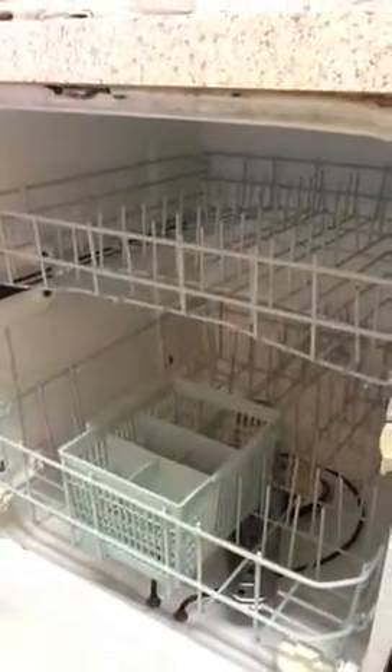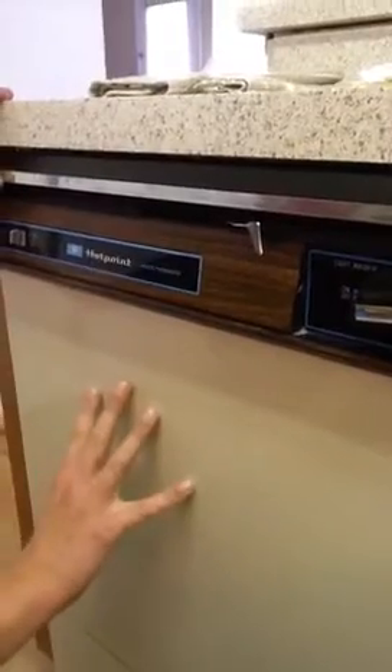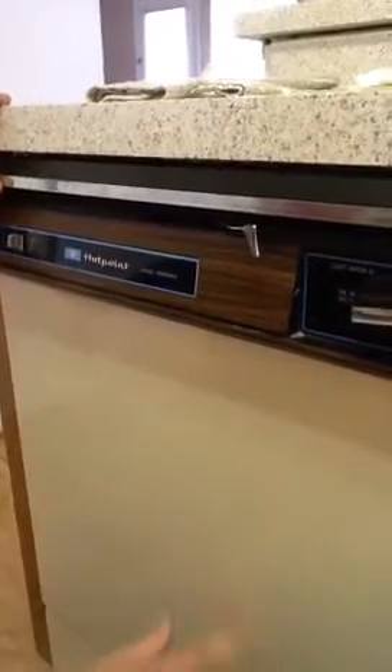you'll simply load your dishes inside of the washer, close the door, and push the latch over to the right. This allows the system to be completely closed and secure, allowing no water or soap to come out.